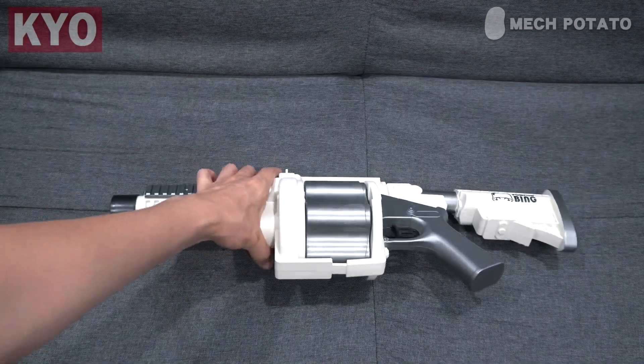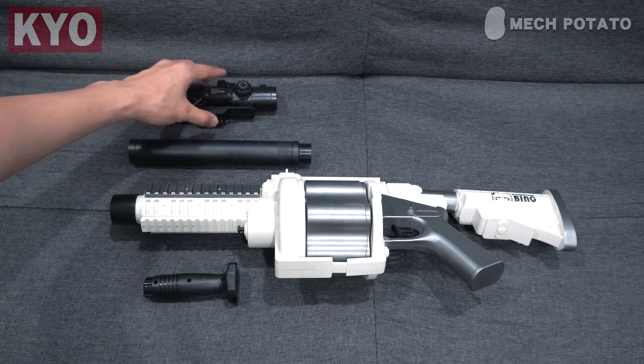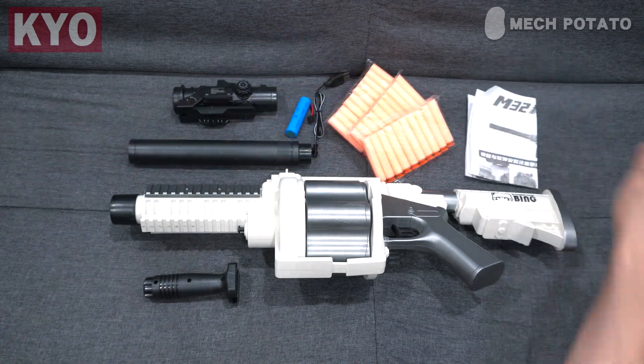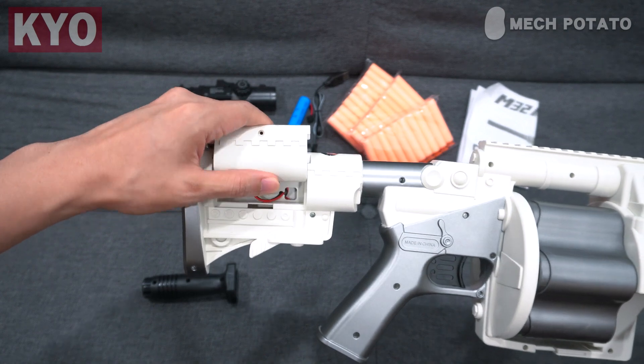In the box we got the blaster itself, a long suppressor, a hand grip, a fake scope, battery and charger, 30 darts, and the manual. The battery compartment is located at the buttstock — just push the plastic upwards and it will reveal the compartment.